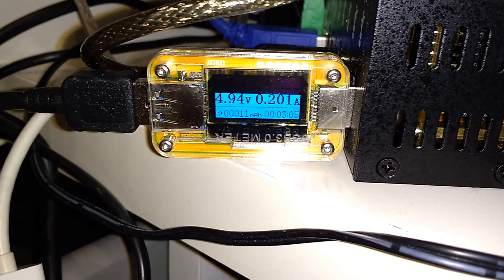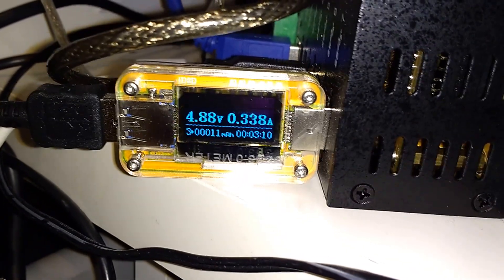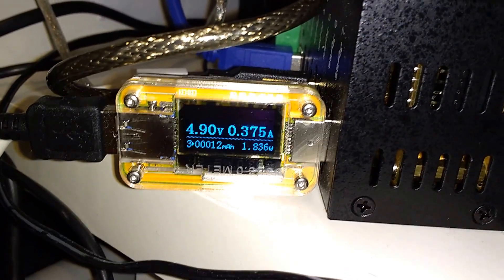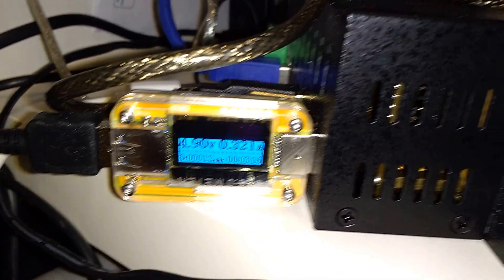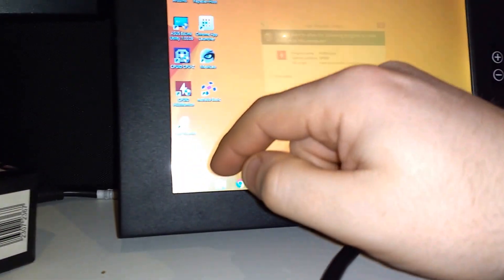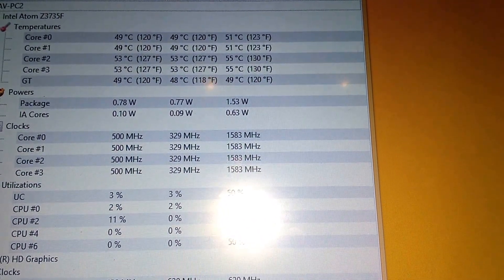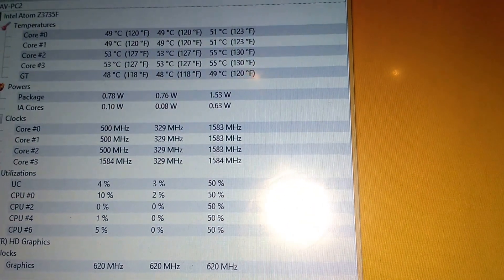For the Intel Compute Stick, it's actually running less than a watt at the moment. When I start moving stuff around on the display, it moves up to around 2 watts — 1.9, it doesn't really get much above 1.9. And that concurs exactly with my CPU-ID hardware monitoring, which says 1.53 watts maximum usage. So, that's about right.